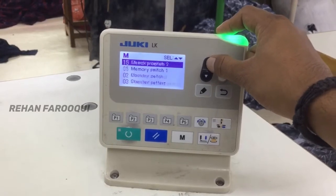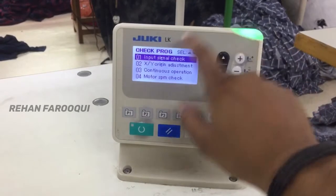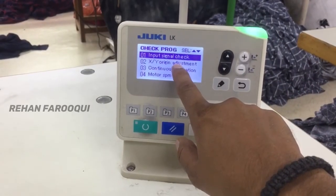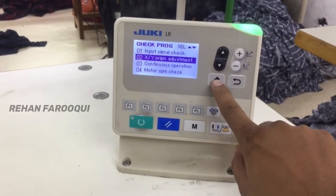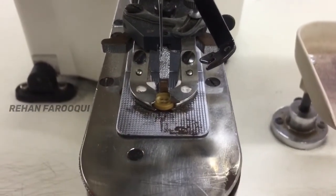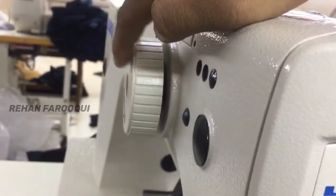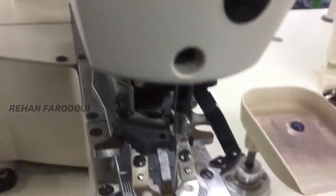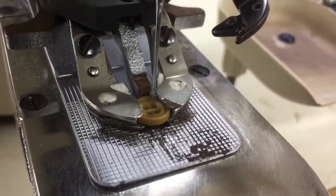Long press the M key and go to Check Program. Select XY Origin on number 02, press Enter, then press the pencil key. After that, press the pedal to set the origin position. Then check by rotating the hand wheel — the middle should be on center for a four-hole button, and the needle should be on center.